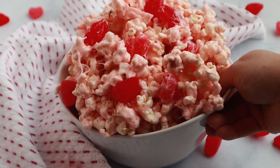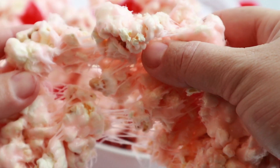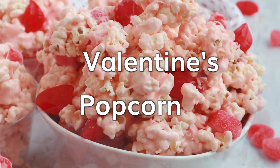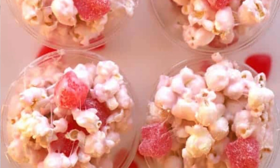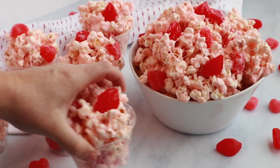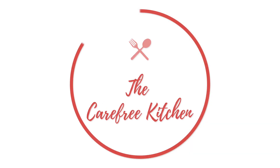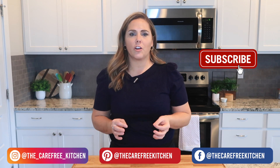Welcome back! I'm Jill at the carefreekitchen.com and today I'm going to be sharing my recipe for a favorite Valentine's treat — a marshmallow popcorn recipe. We like to add some kind of Valentine's candy to this; we really like the cinnamon bears or the cinnamon lips, but you can use whatever kind you want. It's a really fun way to celebrate Valentine's Day with the people that you love.